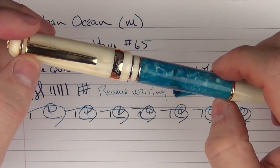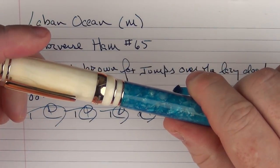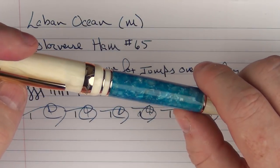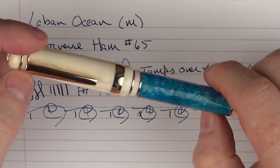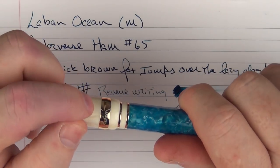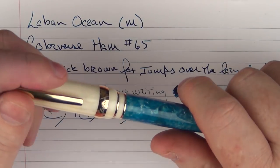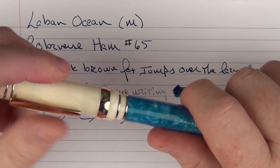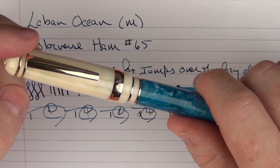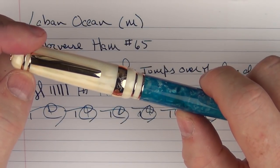Thanks again go out to Le Bon for providing this pen for review and for giveaway. Don't forget to subscribe to the channel if you're not already a subscriber and leave your comment on YouTube or on Patreon in order to have a chance to win this pen. Today is Saturday, November 3rd, and the contest will run until Tuesday, November 6th at end of day — so you have until Tuesday, November 6th to enter. Until next time, thanks for watching, and I'll talk to you later.